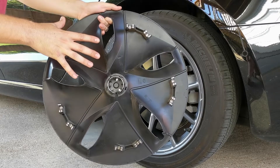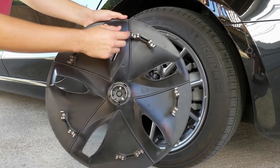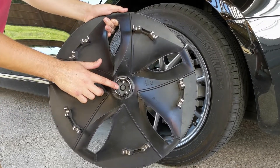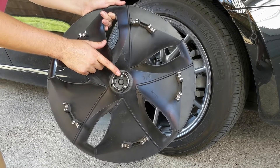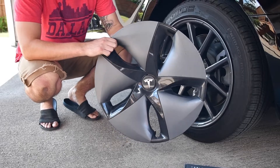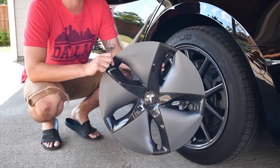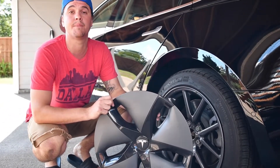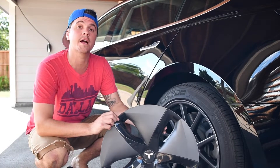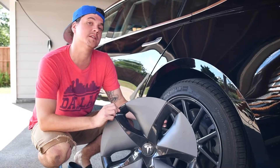Go down to the next section, same thing, come over to the side and boom — just like that it pops right off. You can see the back of the aero rim now. These clamps clip on and hug nicely onto the spokes of the rim, and this center piece clips onto the center of the wheel, so it secures very well. These aero wheels are designed for efficiency, so you should see a difference in battery life and longevity — in a later video we're going to test how much more efficient they are.